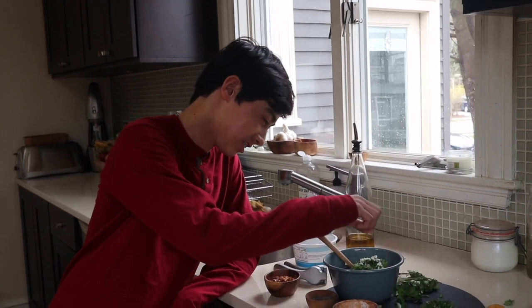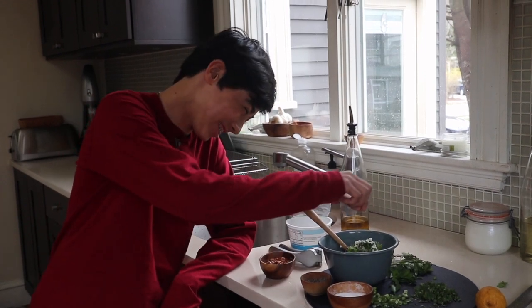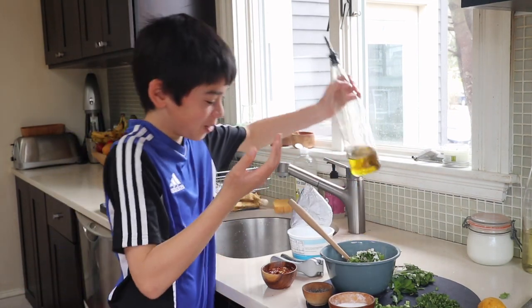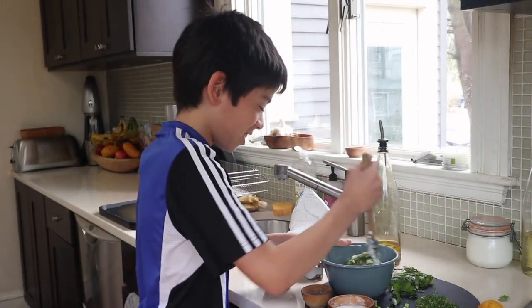And then, season with some salt and pepper. If you're feeling a bit spicy, add some red pepper. Finally, last but not least, you put some great olive oil. And then, mix.